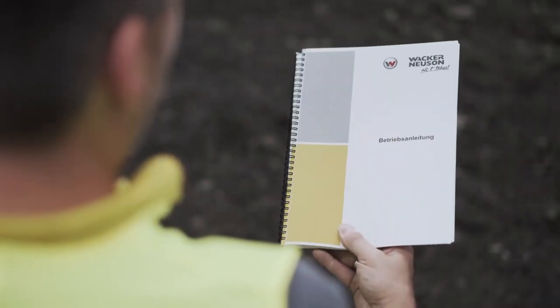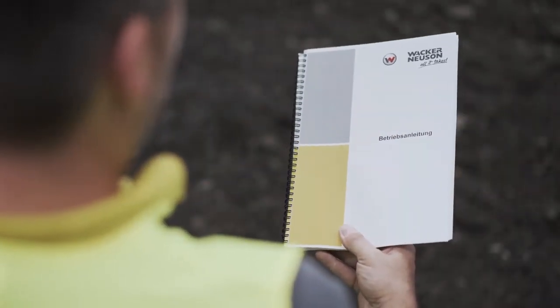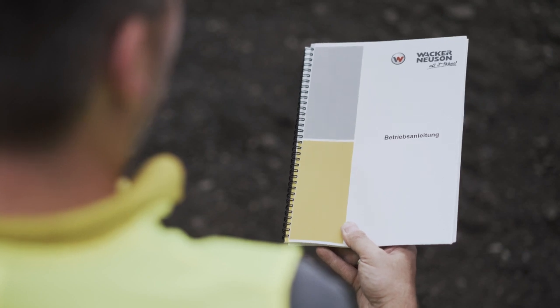You will find detailed information on the use of this machine in the operator's manual. For questions on this equipment, please speak to your Wacker Neuson contact. They will be happy to help. Further product information can be found at www.wackernewson.com.